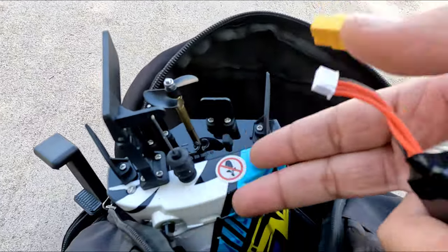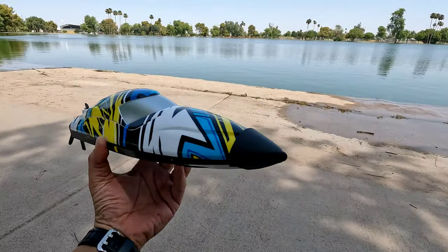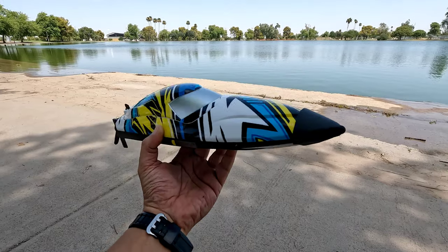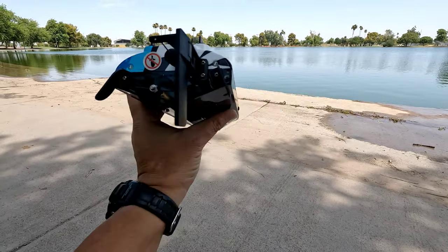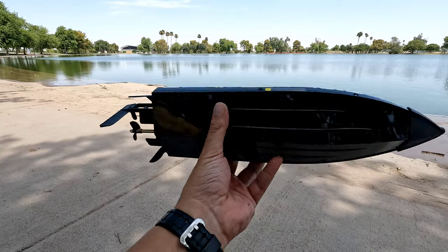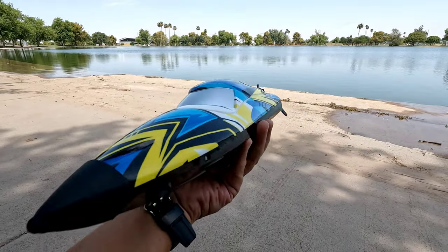I keep calling everything rigs — this is a boat. As you can tell, I have the little safety nose cone on, but I'm probably not going to run it with it because it looks better without it. If you're going to be running it in a pool, I recommend it. But if there are people in the water, I still don't recommend this at all because of the open prop in the back — get one of those jet-powered boats for your pool so you don't have to worry about hurting people.